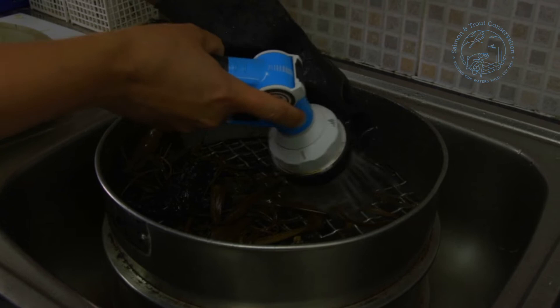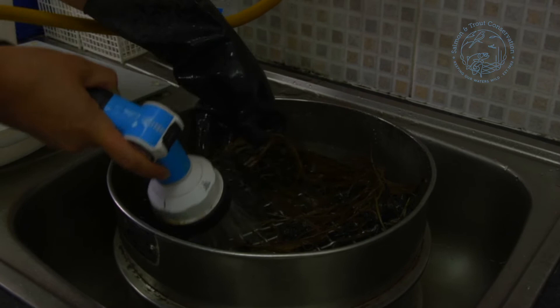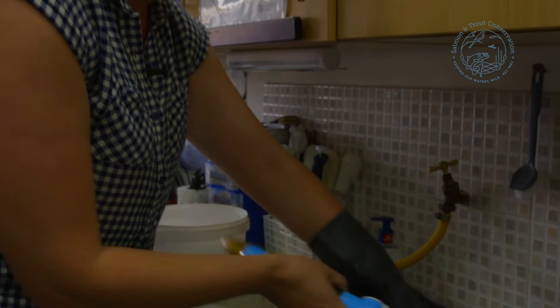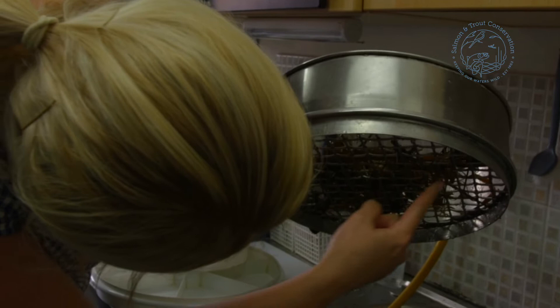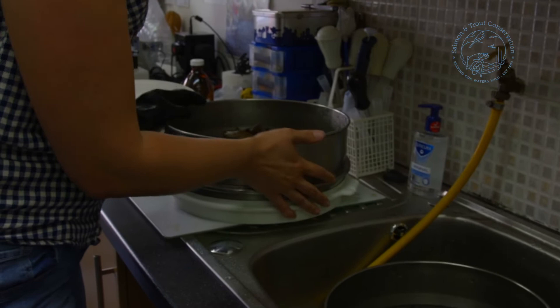I've rinsed through the sample and I'm just going to do a hand search to make sure I haven't lost anything hidden within the weed or debris or attached to anything. You quite often find that gammarus and caddis will get themselves a little bit stuck. Once we've washed through that, just do a little check underneath to make sure no animals have attached themselves to the sieve.